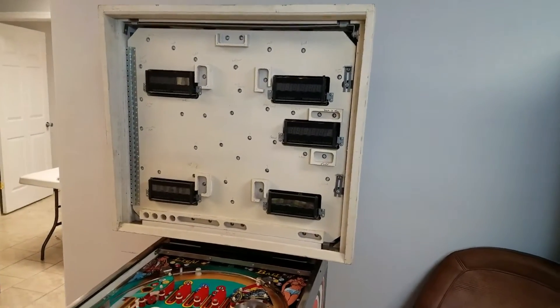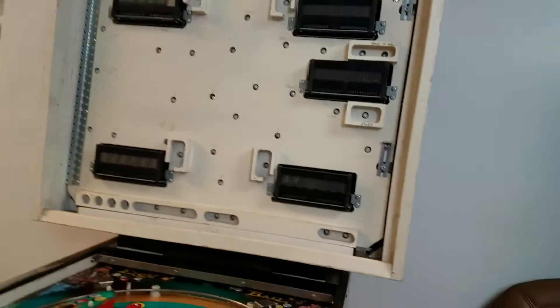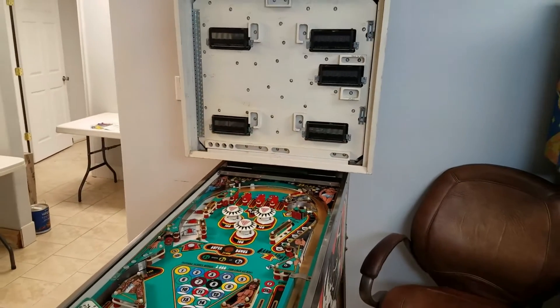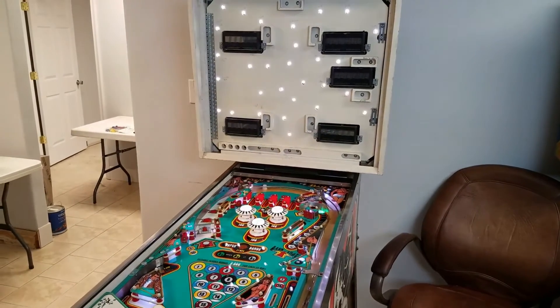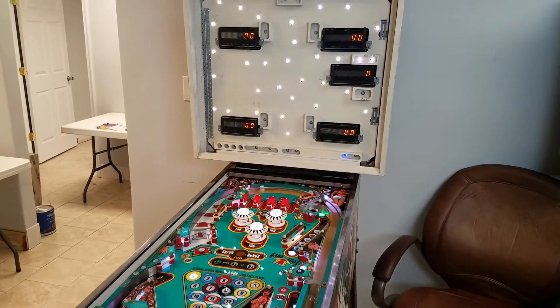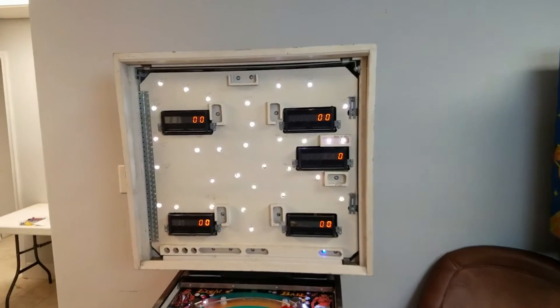I'll go ahead and turn on the box. I'll step back so you can see it come on. You can see that all the lights in the back box are lighting up now.